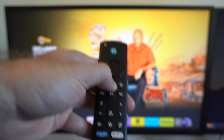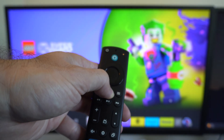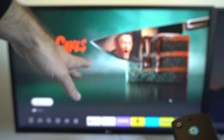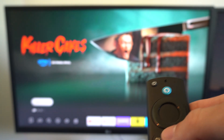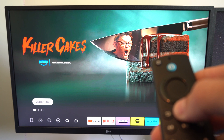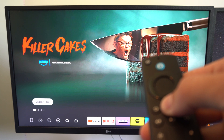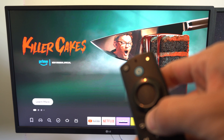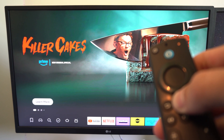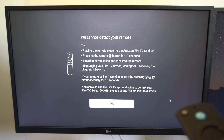Now sometimes this may take a while to reconnect. Just simply hold down the home button and keep putting it into the Bluetooth pairing mode. It might take like three or four different tries. Sometimes a pop-up appears on the screen saying no remote connected, and that's usually when this will work. It takes about four or five minutes for that to appear. Now if you don't reconnect, there is another solution.